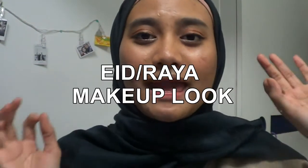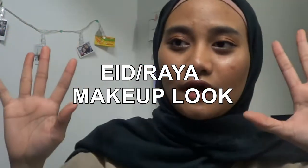Good morning! Welcome back to my channel. Today I'm going to be doing a little bit different video. It's going to be an Eid Raya makeup look for you guys. There's going to be two different makeup looks. The first one is the coral pinky rosy color, which is very glam.